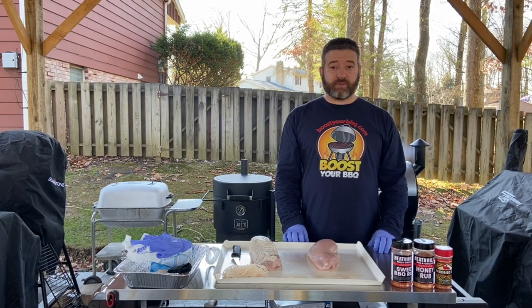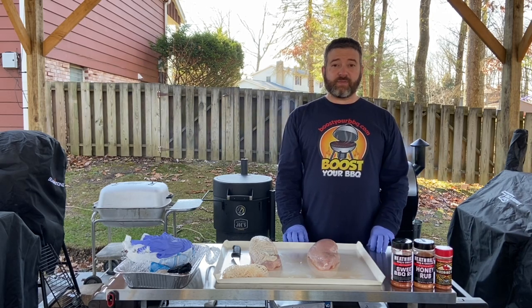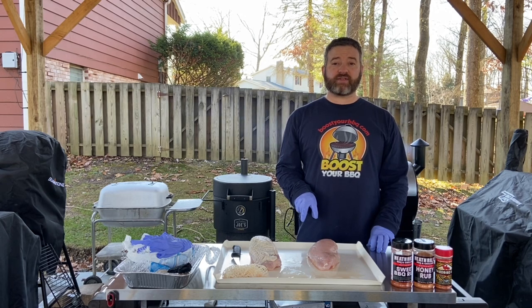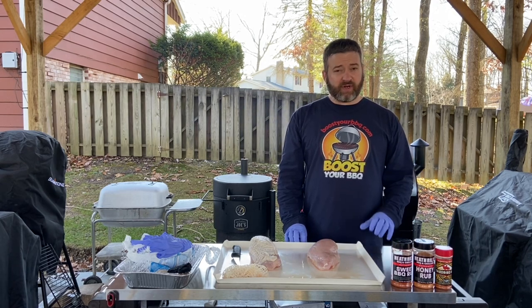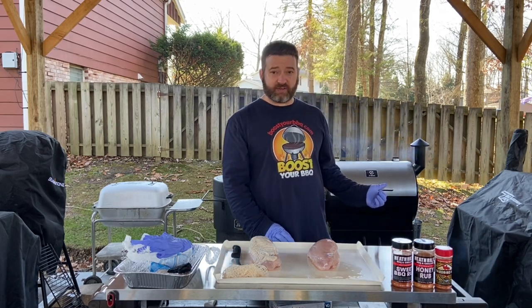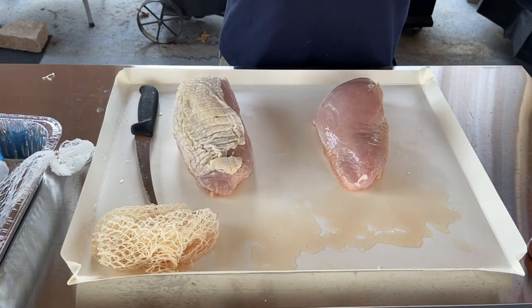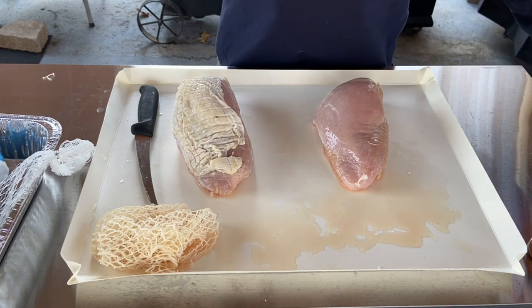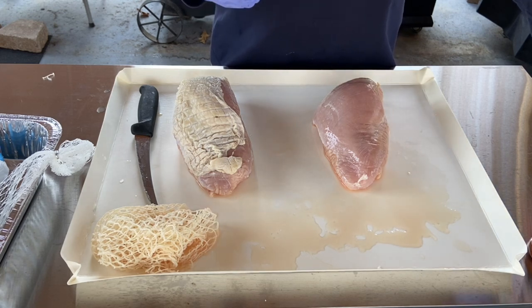Hey everybody, this is Chris with Boost Your Barbecue and today we're going to do turkey breast the easy way. I have two boneless turkey breasts I got from the local grocery store. We're going to prep them, season them up on the Z-Grill 700 series pellet cooker. On the first turkey we're going to go with a more traditional poultry rub — Plowboys Yardbird.